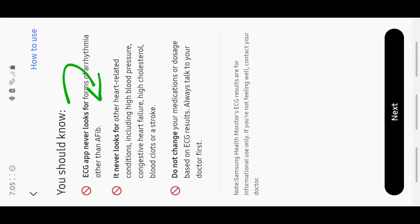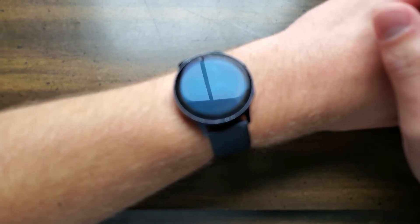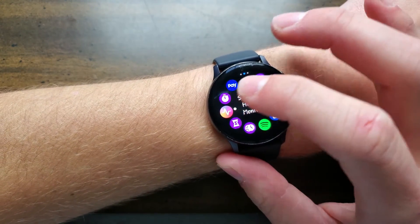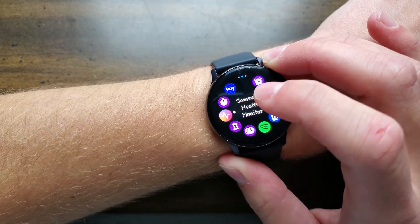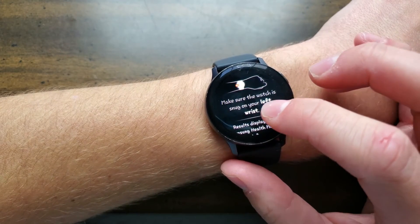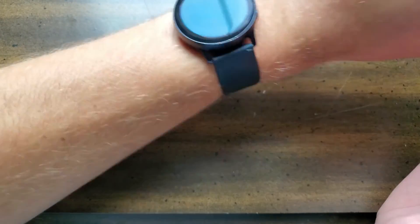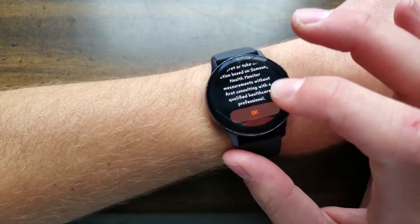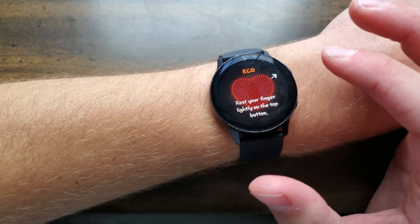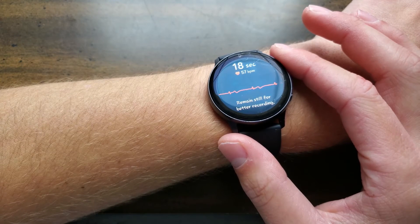I'd like to pause to read. For me, I wear mine on the left wrist. So for this to work, you're going to want to make sure the Samsung Health Monitor app is downloaded on your phone. Swipe over to your app drawer and scroll all the way over until you see Samsung Health Monitor. Once you have it downloaded, make sure the watch is snug on your left wrist — you don't want it loose and flying around. When you're ready, click OK. It'll bring up this screen that says ECG with a heart. Rest your finger lightly on the top button. The app never looks for heart attacks. This will take 30 seconds.